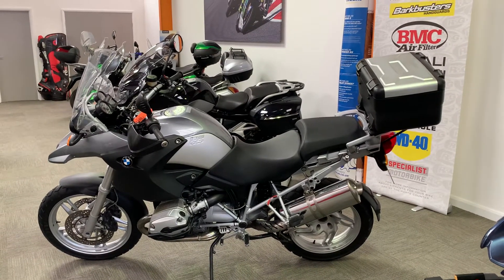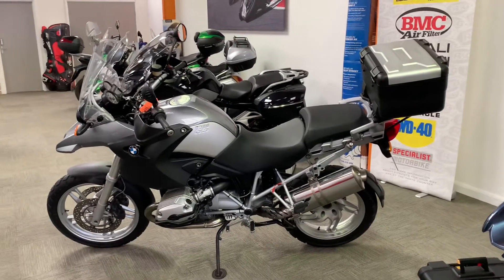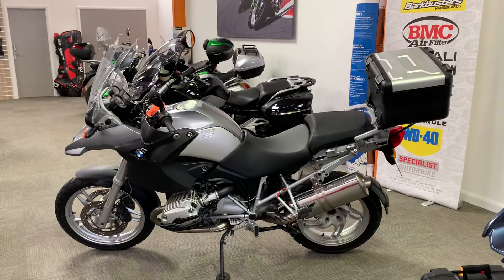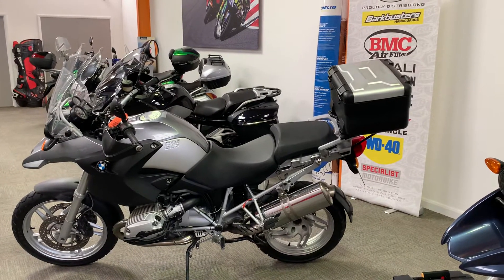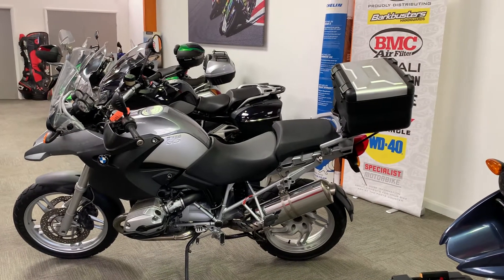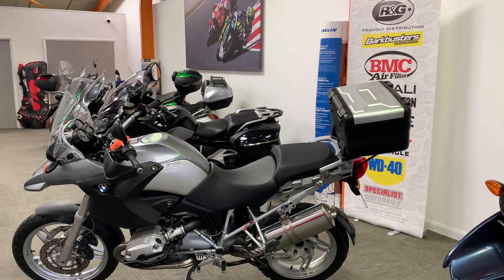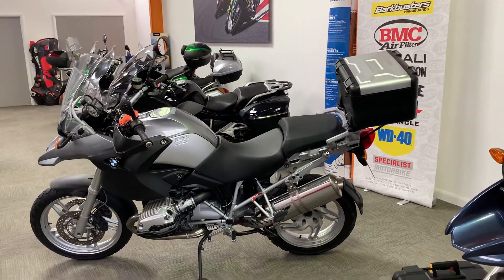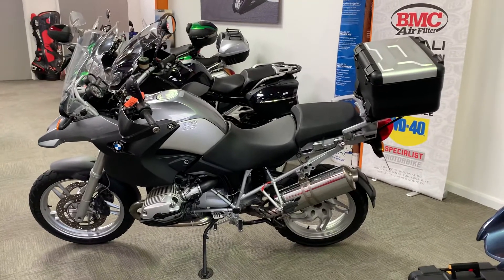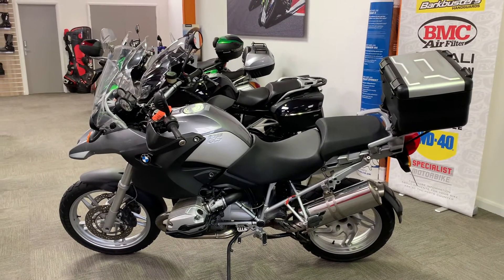Positives: it's low mileage, it's got a good history, and it's got full luggage which a lot of them don't have. But it does have the BMW weathering problem, worse than some other bikes. That's a question for you as to what your priorities are. You can come and look at the bike yourself - it's in our showroom in Sittingbourne, Kent. We're open 9am to 5pm Tuesday to Saturday, and if you've got any questions at all please give us a call.